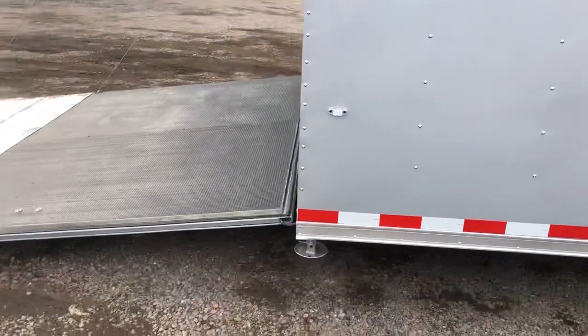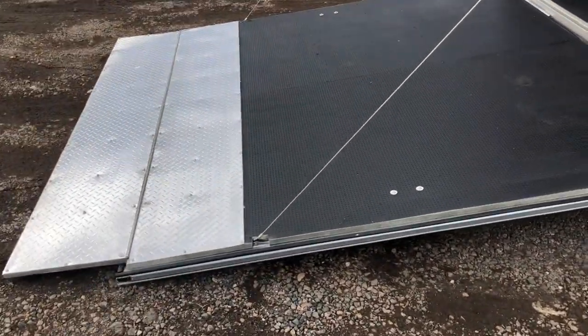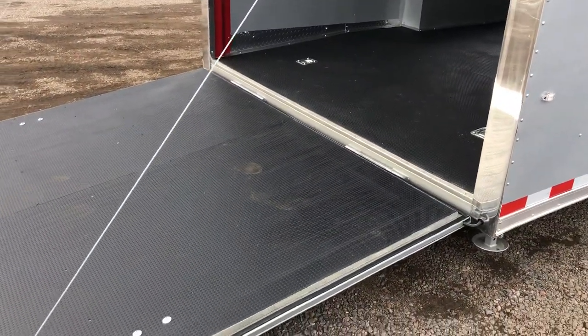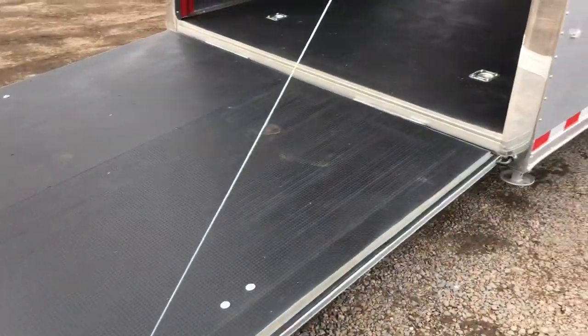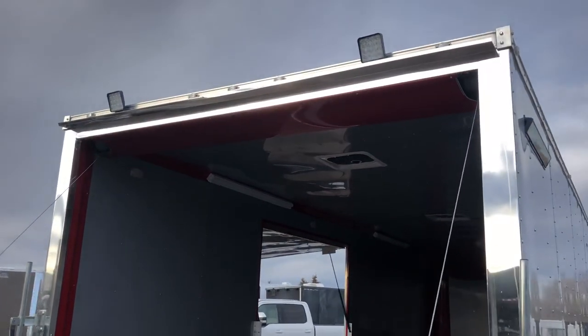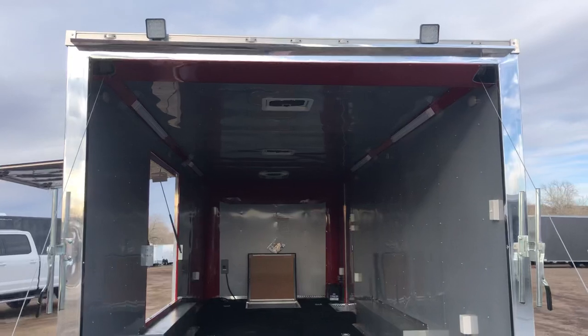The rear ramp door does have a spring assist close, so it's easy to open and close this big rear ramp door. You also have a nice transition flap here at the back, as well as a three-inch dovetail coming in — purpose of that is to give you guys a nice easy angle coming in and out of this trailer, so you guys can put lower profile units in here. Big polished aluminum wrap around that rear door jamb, and two LED spotlights here off the back so you guys will have some great light there.